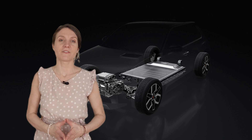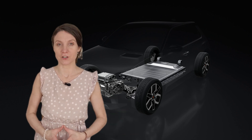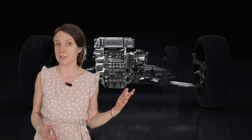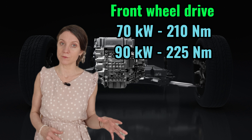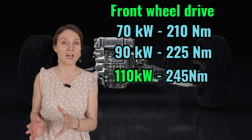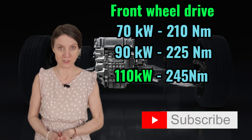At the heart of the Renault 5 E-Tech is an all-new electric powertrain and a floor-mounted battery pack. There are three motor options available: either a 70-kilowatt motor with 210 newton-meters of torque, a 90-kilowatt motor with 225 newton-meters of torque, or the range-topping 110-kilowatt motor with 245 newton-meters of torque.